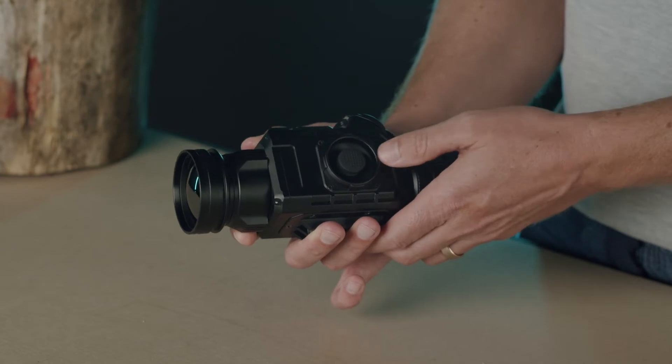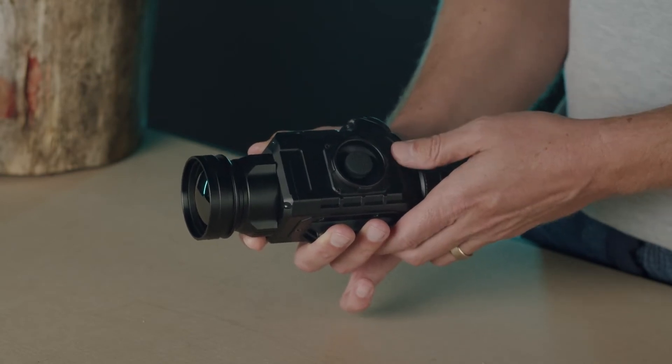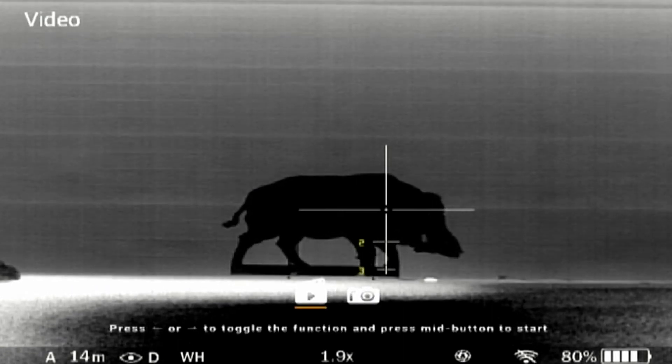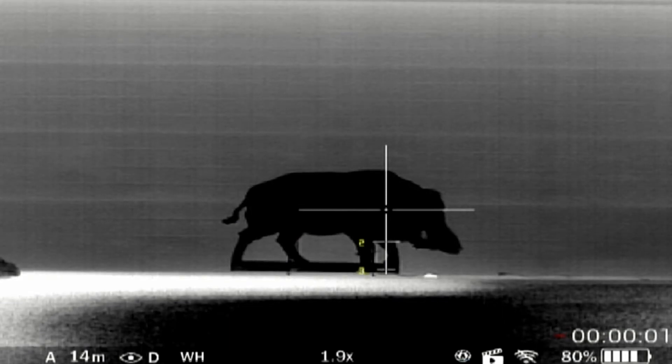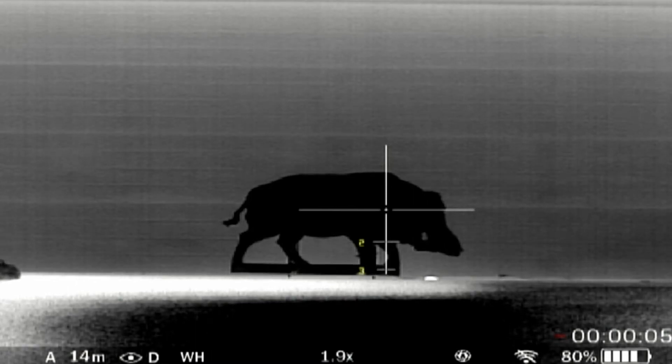The device automatically calibrates the sensor when needed, but you can also manually calibrate the sensor through a short press left. A long press left will open the media mode. In media mode, select photo or video and press the middle button to take a photo or record respectively. Another press of the middle button will pause the recording. Long press left to exit media mode when you're finished. Please note the device does not record audio.